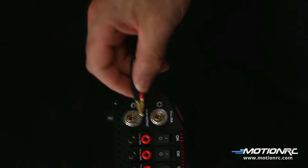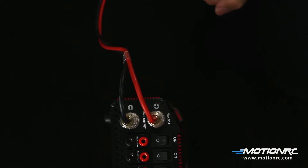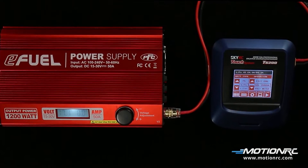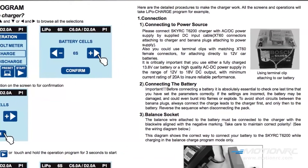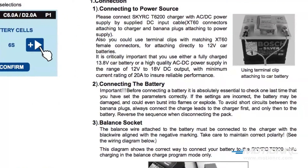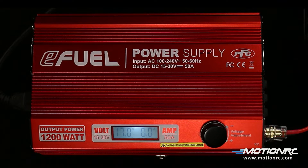The T6200 comes with 4mm bullet connectors and will attach to most AC-DC power supply units. The T6200 requires a power supply of 11-18 volts. It can also be powered by a 12-volt car battery. When using a car battery, it will require power leads that can fasten to the battery terminals and an XT60 female connector. I'm using the eFuel 15-30 watt power supply set to 17 volts.